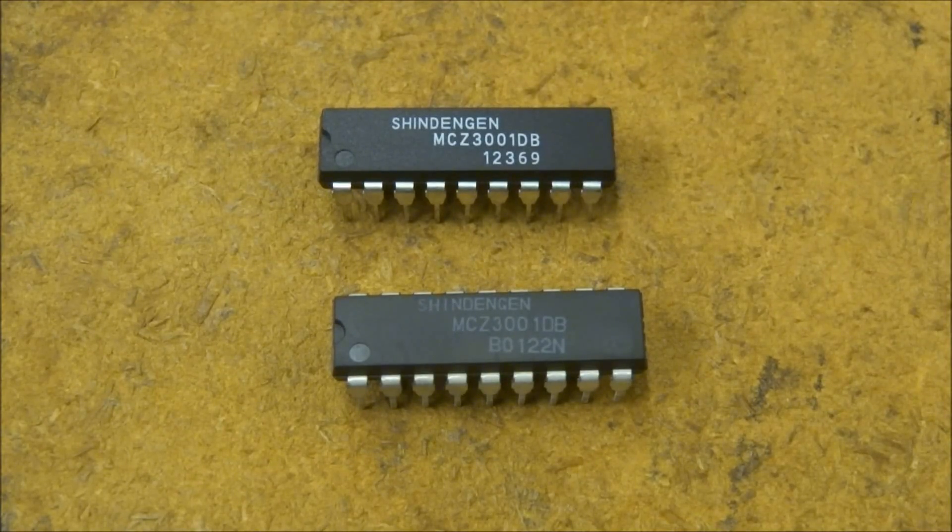Let me show you the difference between a generic and an original chip. The original chip is on the bottom, and one dead giveaway is the printing — it's softer lettering, not as crisp as the one on top, not as deeply printed, has less contrast, and it's gray instead of white. Every one of the generic chips I've ordered have either the same or very similar date code, they don't start with a letter, they start with a number. Every single one I've ordered has had problems from multiple suppliers, and every single one has done damage — even damaging some sets before I built my test jig.